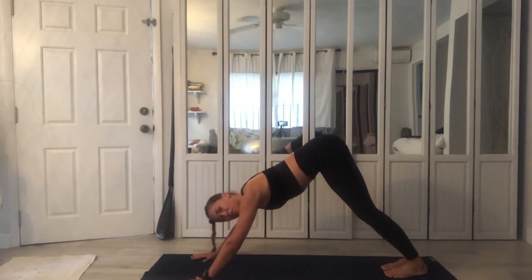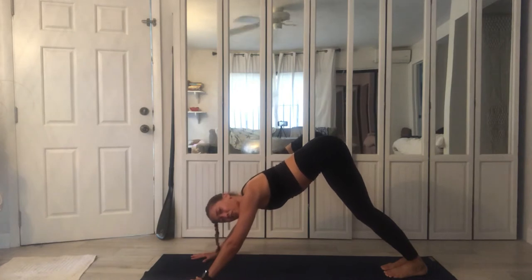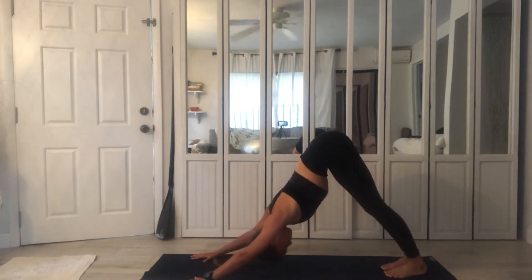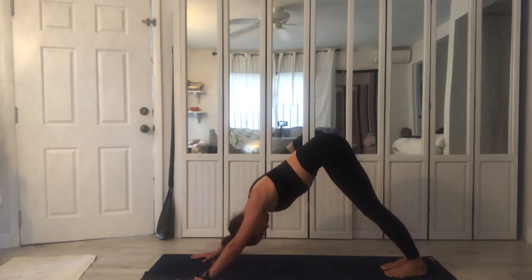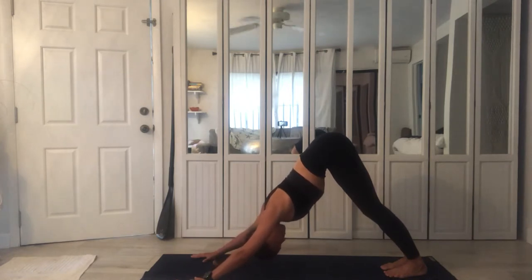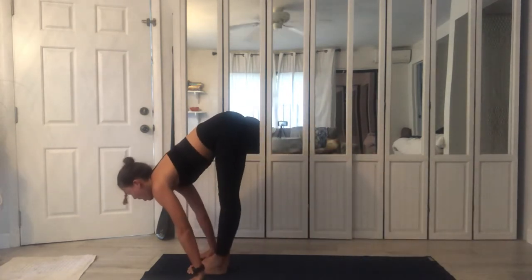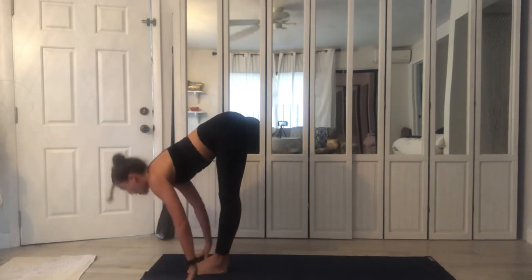Inhale, exhale, step or jump, Chaturanga, upwards. Inhale, exhale, breathe it back and hold. Hollowing your belly inwards, massaging the digestive system by activating your transversus abdominis — that incredible muscle that stretches waist to waist. Draw it in, navel to spine. Activate. Remember the breathing: smooth inhalations and exhalations, these are Ujjayi, victorious breaths.